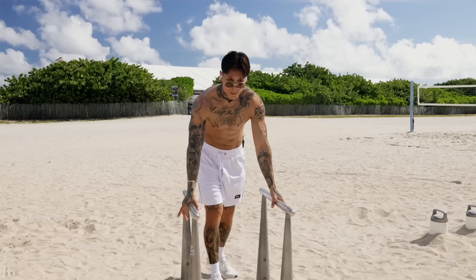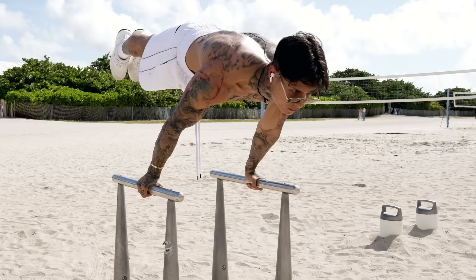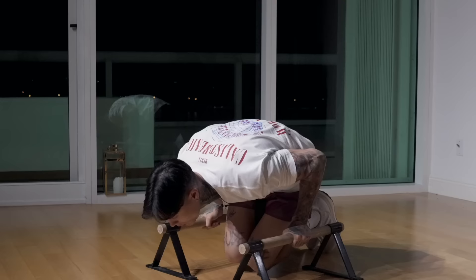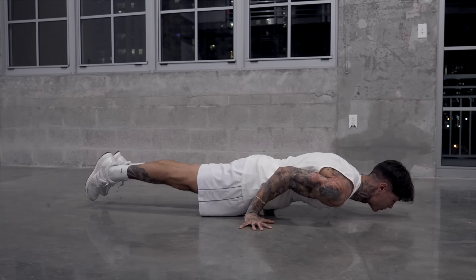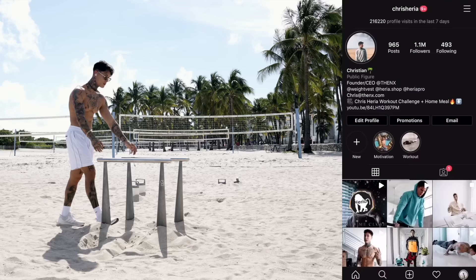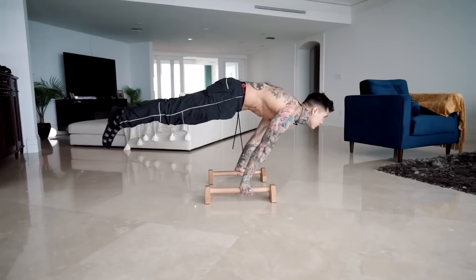There you have it. Once you can do your very first full planche push-up, train one every minute on the minute. Consistently training one full planche push-up every minute on the minute, along with the previous progressions, is gonna allow you to increase your repetitions. Eventually you'll be able to go for two every minute on the minute, then three, and so forth. These are the exact steps I took, and that many others I've taught have taken, to unlock their full planche push-up. I can't wait for you all to unlock your very first one as well.